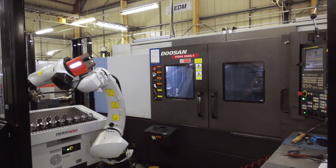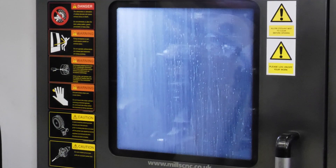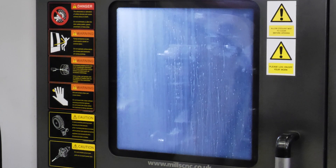And training? Training was all done on site here. The guys have picked it up fairly quickly and they just want to keep it running now.